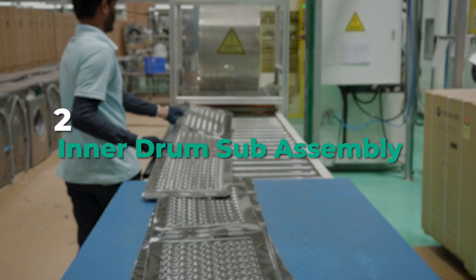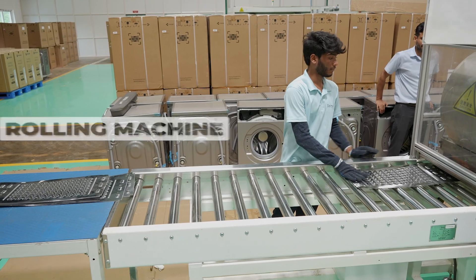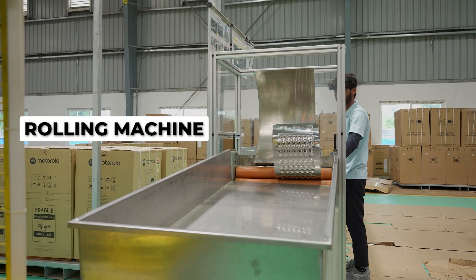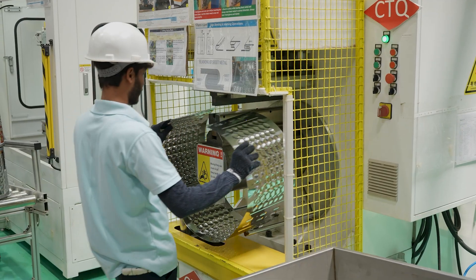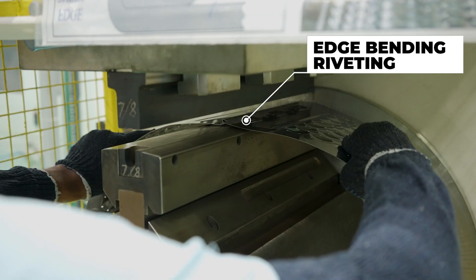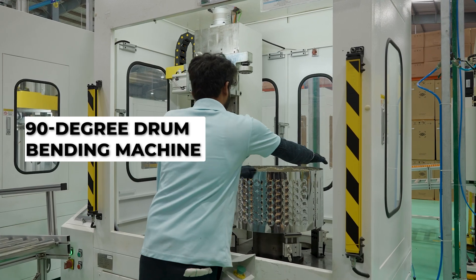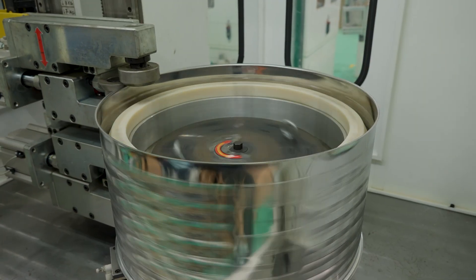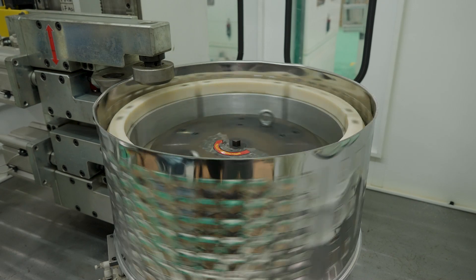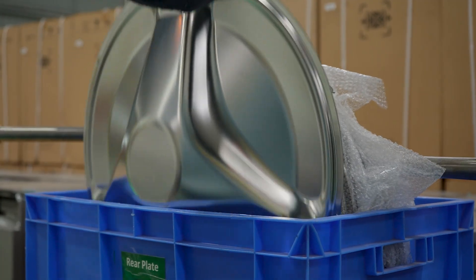What's next is the inner drum. We begin with another metallic sheet which is precisely rolled into the circular inner drum using the rolling machine. Another machine then fashions the ends of the circular drum together. A 90-degree bending machine then uses force to precisely bend one end of the drum. Now it's finally beginning to take the shape of the insides of your washing machine that you've seen — well, if you've ever done your own laundry, that is.